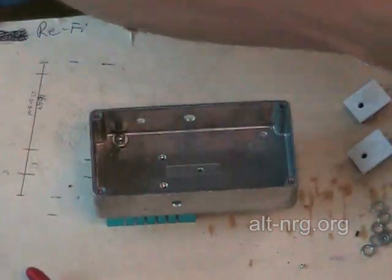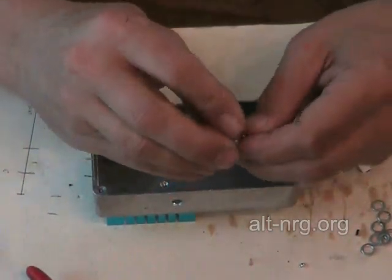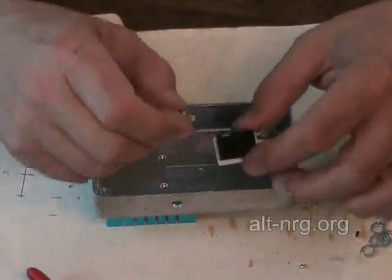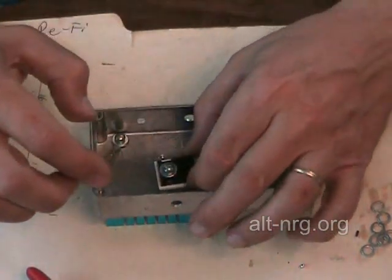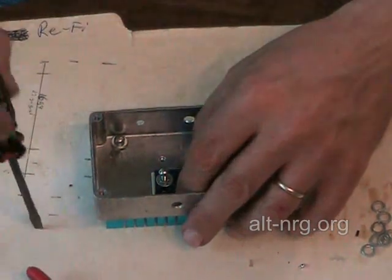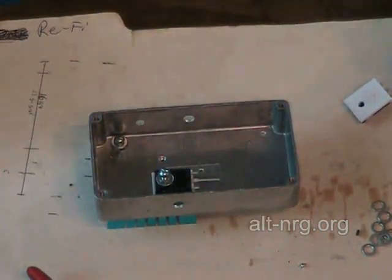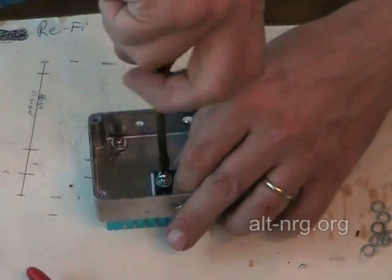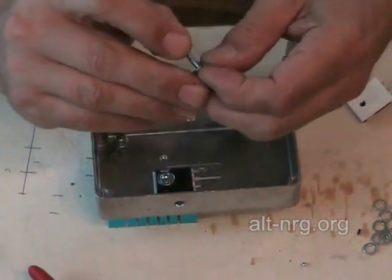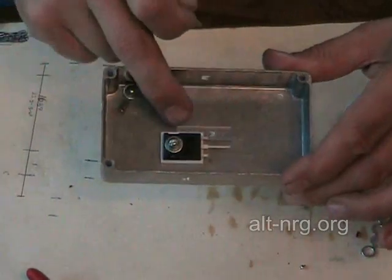Now I'm ready for my 6-32 by 1-inch screws that will hold these transistors to the heat sink and the bottom of the case. Each one of these screws gets a lock washer and a flat washer. I'll send it down through the power MOSFET and sit it in the opening of the hole, line it straight and start the screw. I'm not going to finish tightening these until I get all three screws into the bottom of the heat sink. If you were doing a 75 amp version with one power MOSFET, this would be the only MOSFET you assemble — the other section would be empty.